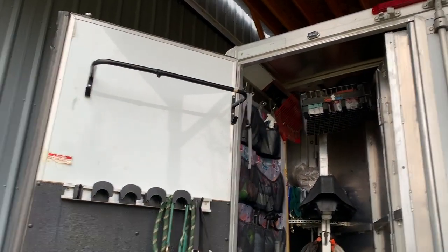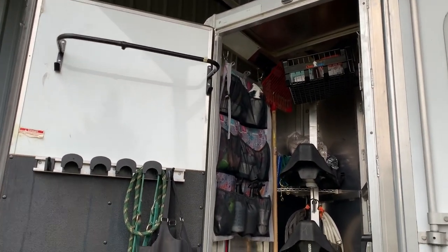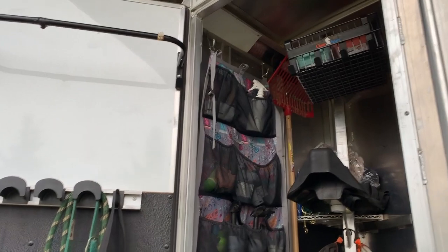Welcome back to Stable Genius. Today I thought it would be fun to talk about rear tack rooms and some of the ways I like to stay organized. I did not clean up my tack room for you — this is real life, this is what it usually looks like, and these are some of the things I use to organize.